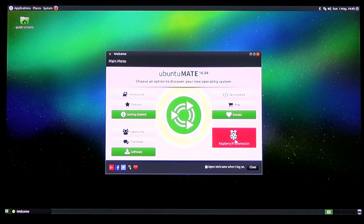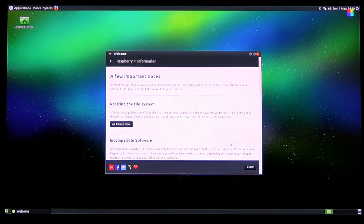The system install has finished on Ubuntu MATE. The system has rebooted and I've been presented with the welcome screen, which now has a Raspberry Pi information button. While the experience is visually similar to the desktop edition, the underlying architecture is very different. This page will highlight a few of these differences.